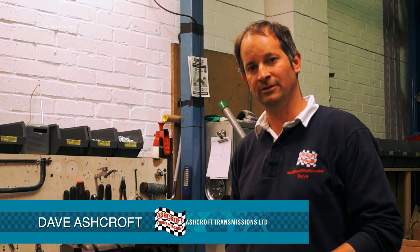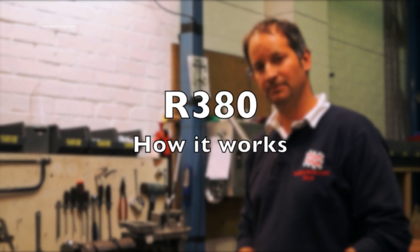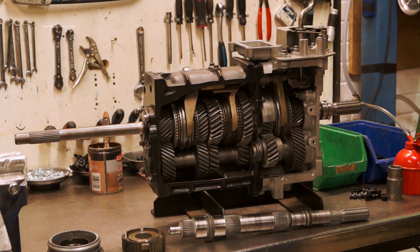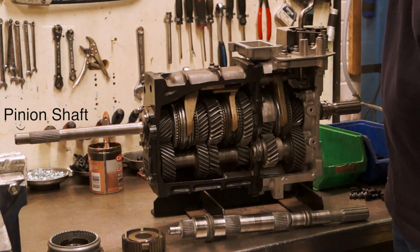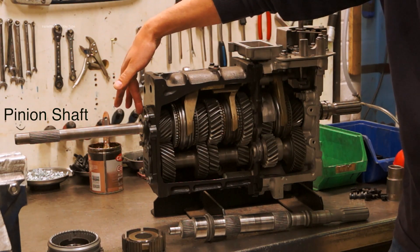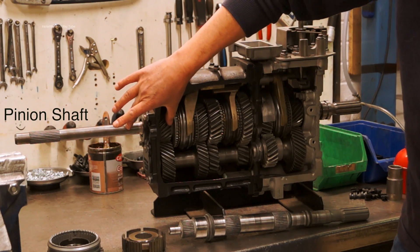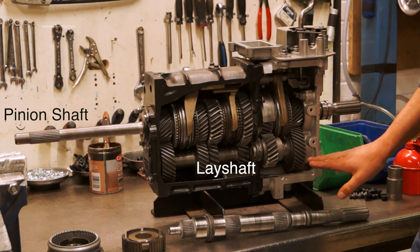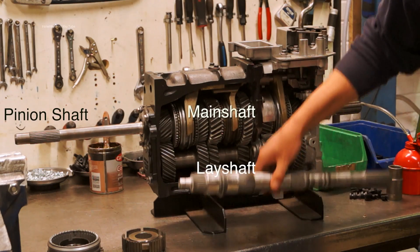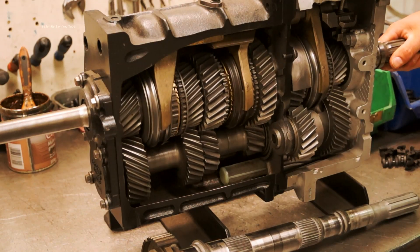Hi, I'm Dave Ashcroft. I'm going to take a minute to talk you through the basics of how the R380 gearbox works. We have three main shafts: the pinion shaft coming from the clutch into the gearbox — this gear is the same piece as the pinion, all one component. Underneath we have the lay shaft, and down the center here we have the main shaft.